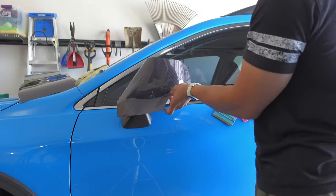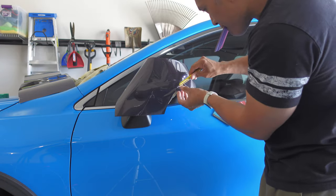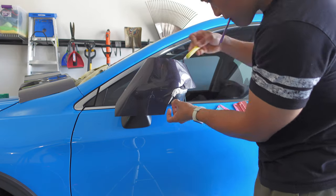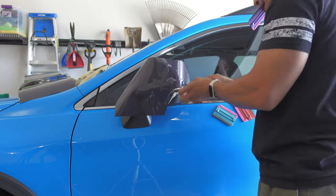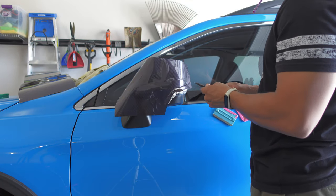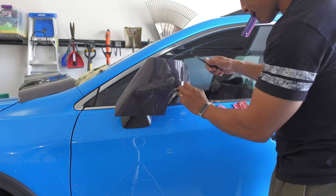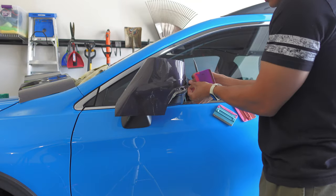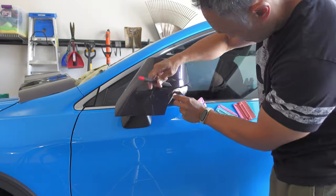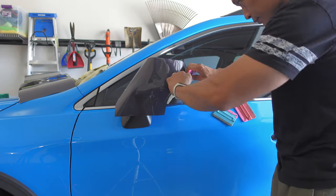After trimming away some of the excess vinyl, I used the hard edge of my squeegee to start tucking in the vinyl where it meets the blinker cap top. I also trimmed off a little more excess vinyl in that area of the curve above the blinker cap so that the vinyl would fall in better and tuck into the gap between the mirror cap and the top of the blinker cover. I continued to lift the vinyl slightly and tuck it into that gap using the hard edge of my squeegee.